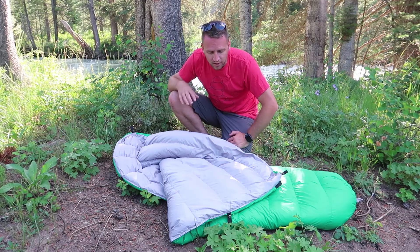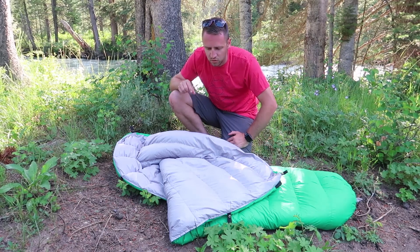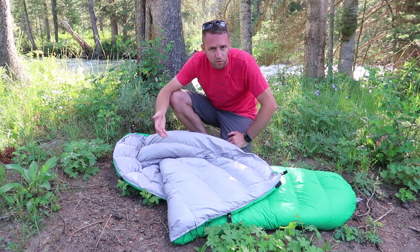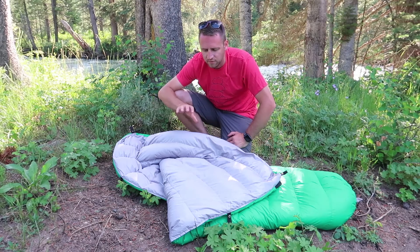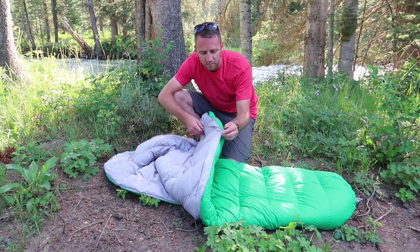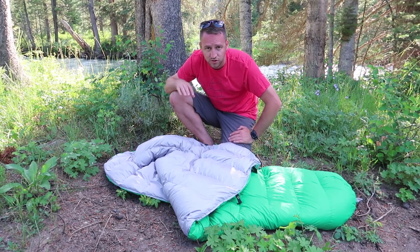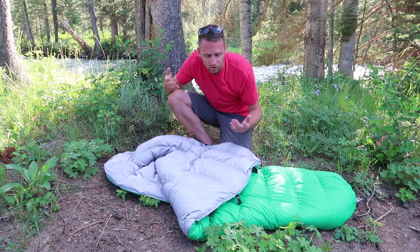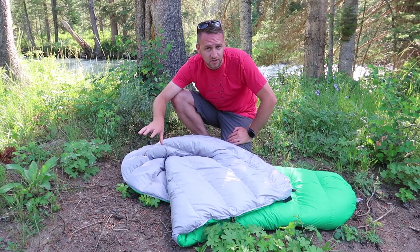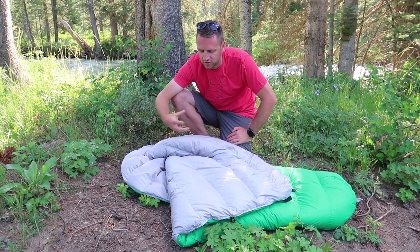Quilts allow you to be a lot more versatile in your sleeping system, especially when you pair this with an inflatable pad — like a Therm-a-Rest or the Perea Outdoor Products Recharge pads. There are little clips on the bag with pad straps that come with the quilt, allowing you to strap the quilt to the pad so it stays on and you don't fall off. Using that sleeping pad as your insulation on your back is a really beneficial way to have more versatility in your sleep system.